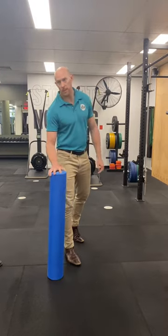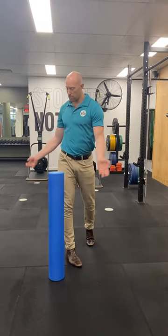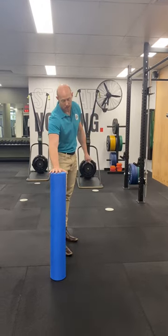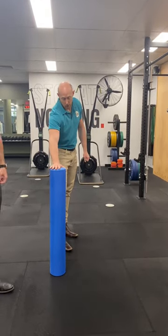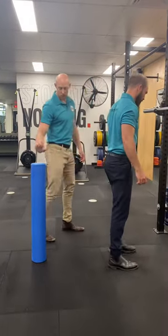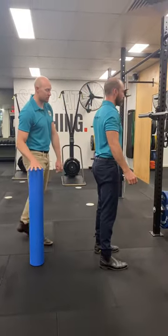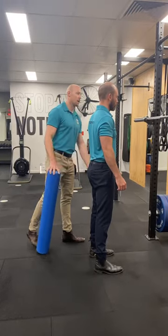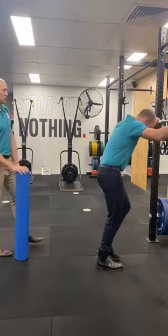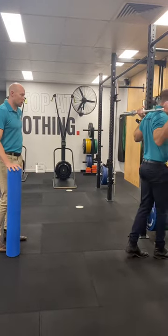Now what we're going to do, you need to use whatever, some sort of external thing like a chair. We're going to use a foam roller. What I want you to think, Pete, your belt here is locked onto this foam roller the whole way. So I'll place it behind you after you unrack, and you just need to think about hitting this foam roller with your belt the whole way through the lift.